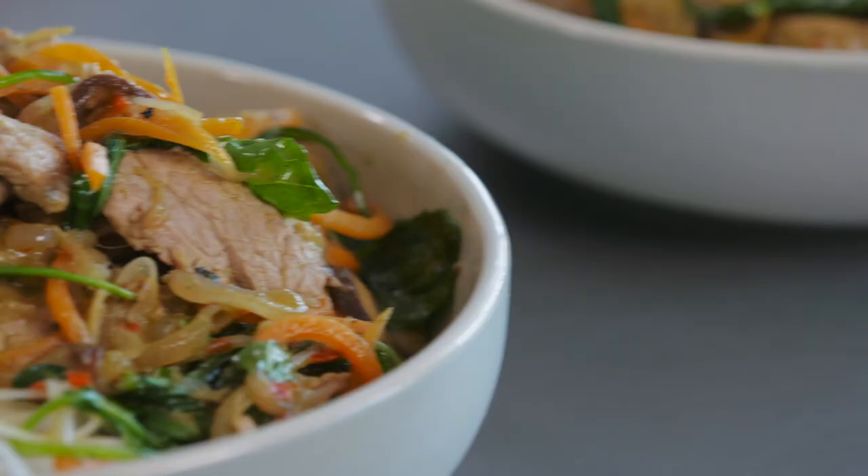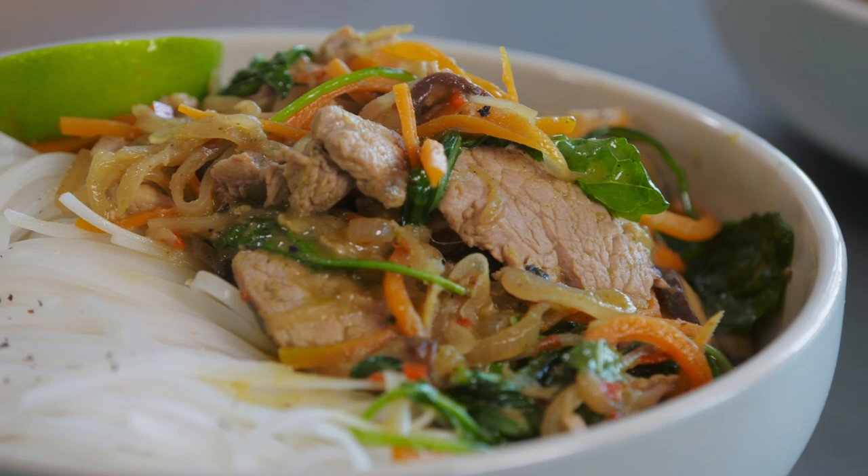It's no surprise that stir-fry is one of Australia's favourite family meals. After all, it's quick, it's easy and it can be seriously healthy — especially when you pack it full of veggies and Australian pork fillet.